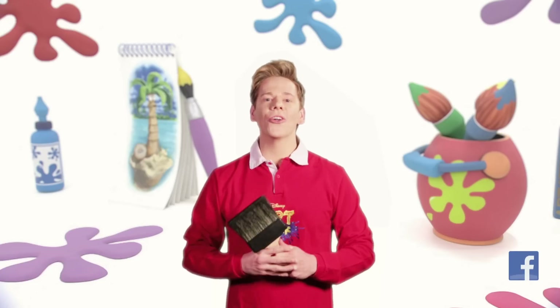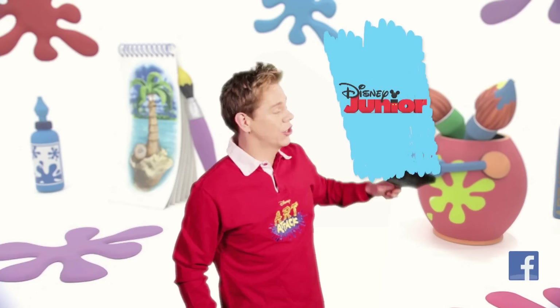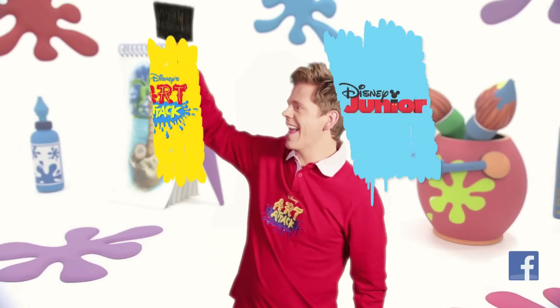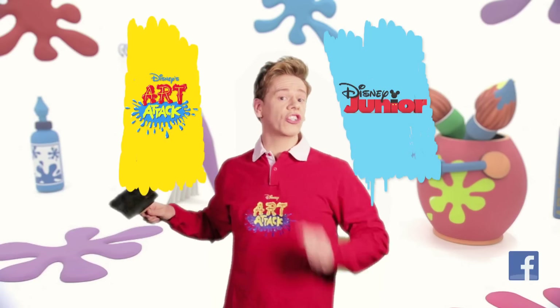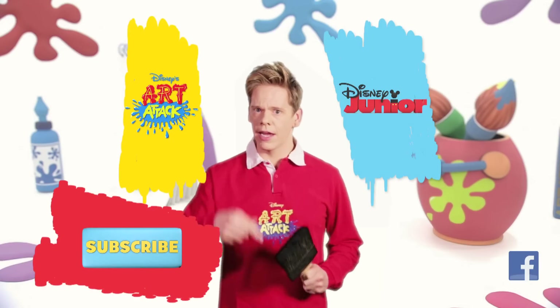Thanks for watching. If you want to watch more Disney Junior shows, click here. To watch more Art Attacks, click here. Of course, you can subscribe by clicking this button down here. We'll see you soon and stay creative.